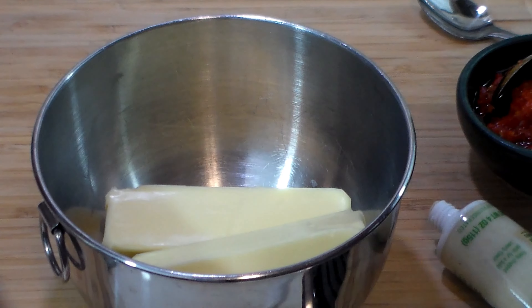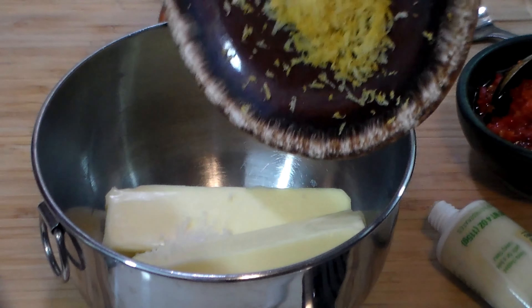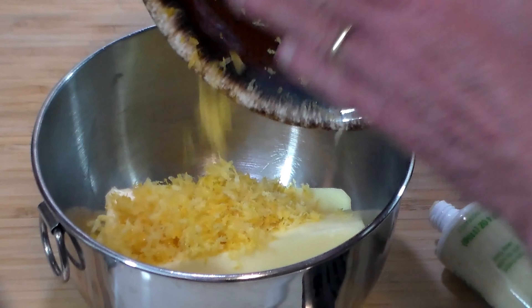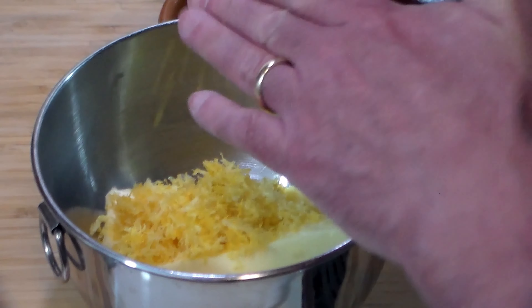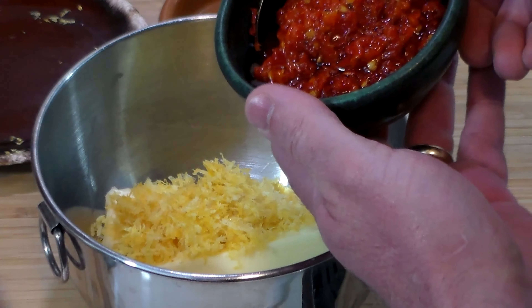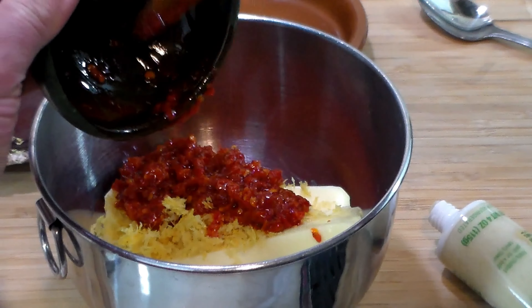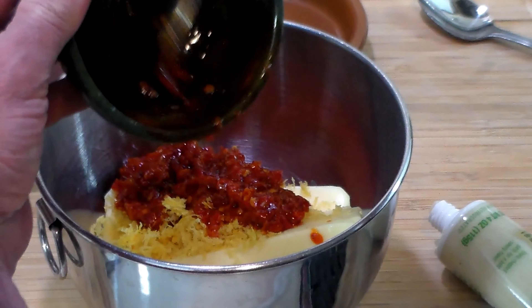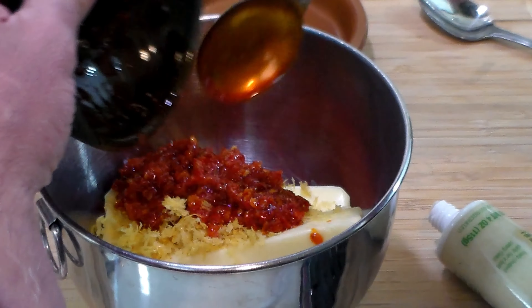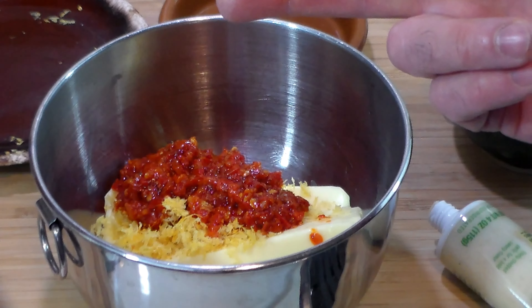So join me and let's go ahead and make it. Through the miracle of time, we've taken those two sticks of butter and softened them to room temperature. Now we're going to add a pinch of kosher salt, the zest of one lemon — smelling fantastic by the way — and one quarter cup of that Calabrian chili pepper in oil, which is four tablespoons.